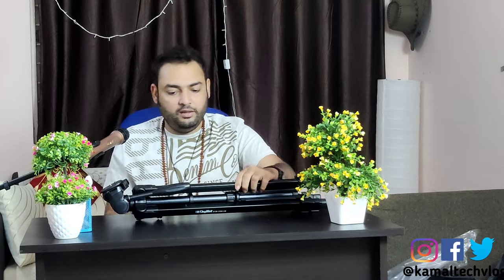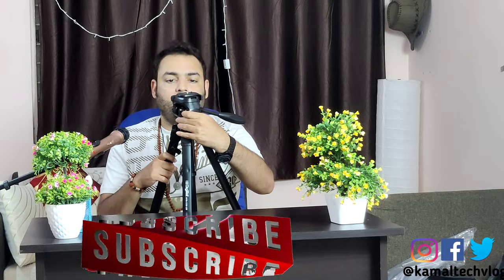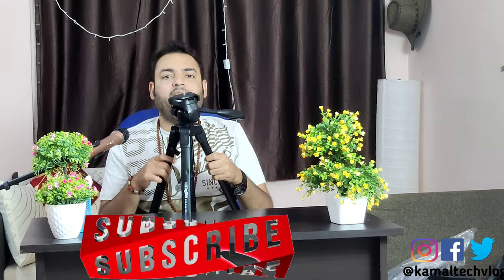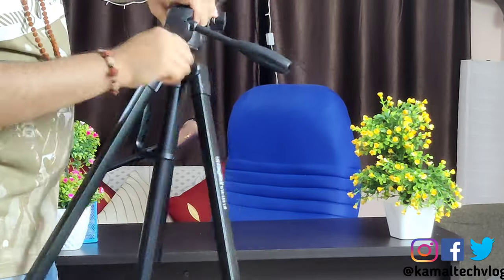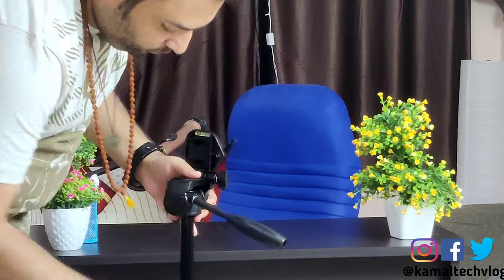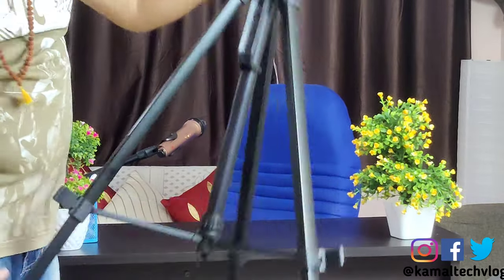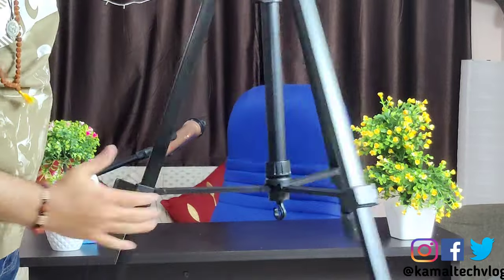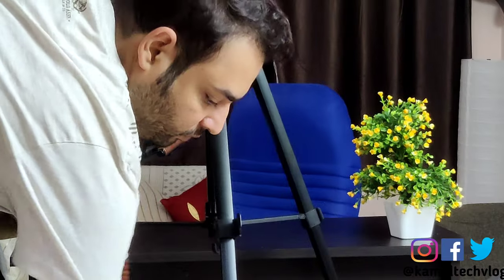As you can see, it's quite sturdy and it's a heavy tripod. Let's quickly go ahead and install it and I'll show you the full length. On this channel I mostly do tech reviews, unboxing, and tech news. I also give tutorials on various technical matters, so if you need a tutorial on something, please leave it in the comment section so I can make a video on that.